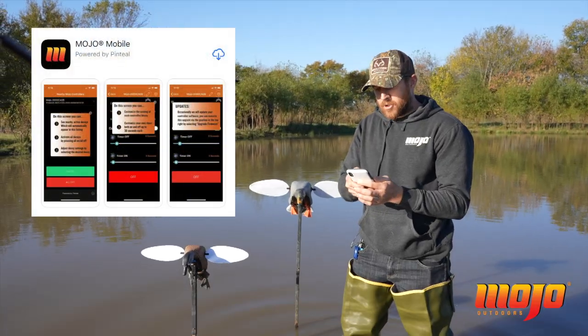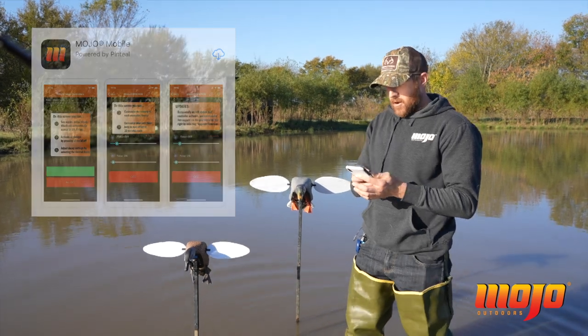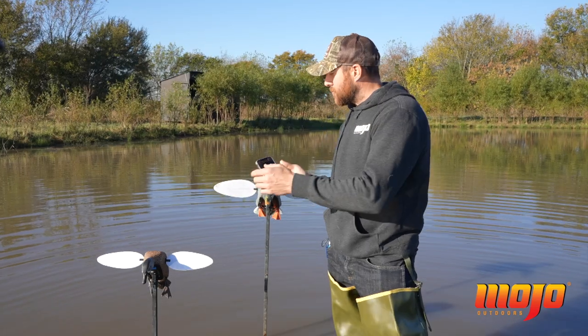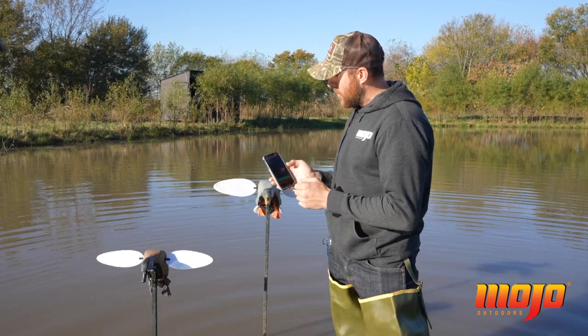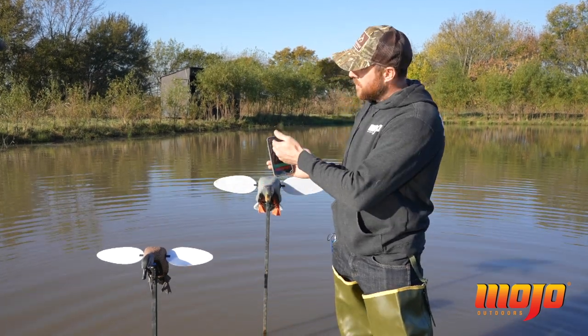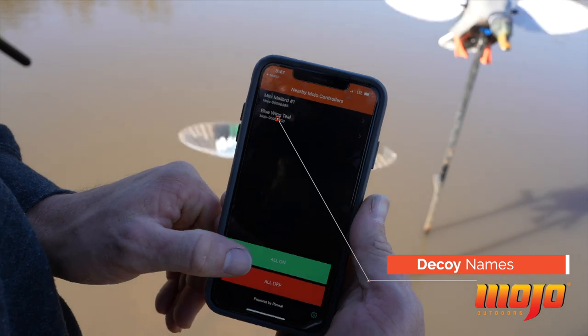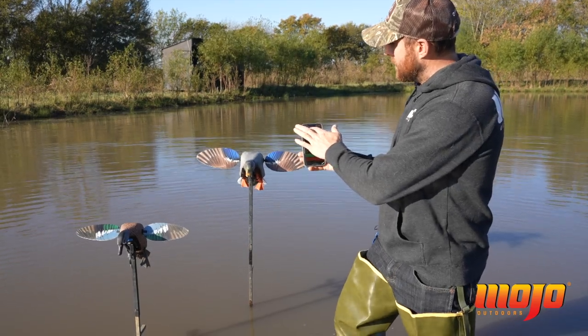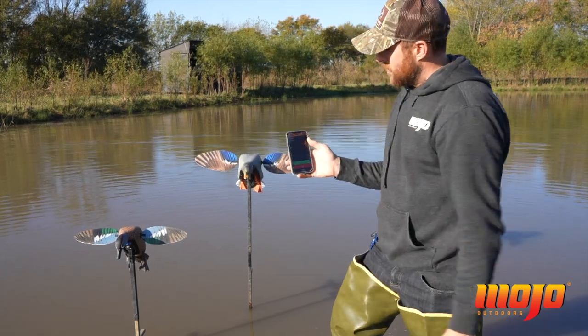You can download a free Mojo mobile app on your iPhone or Android device. Once you've inserted the Bluetooth receiver in all your decoys and turned them on, open the app and they'll automatically populate at the top of the list. It's very easy to change the name on the decoy — I've named this decoy the Mini Mallard One and this decoy the Blue Wing Teal.